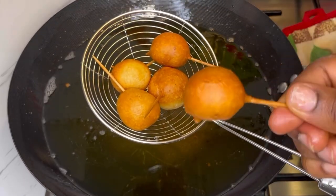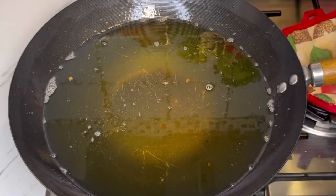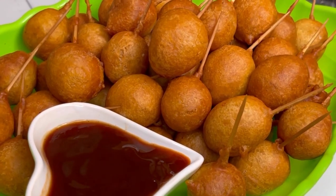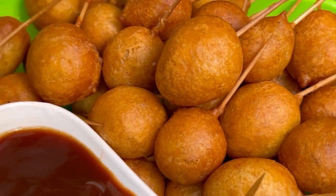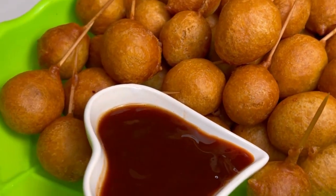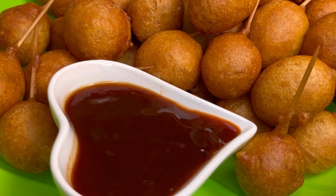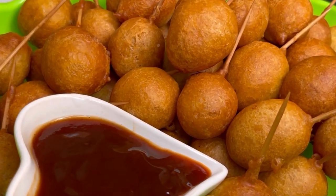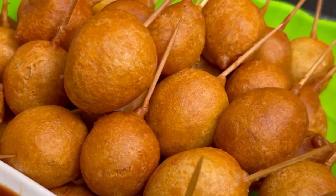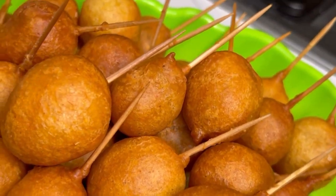Guys, this is it! I hope you really enjoyed watching my video. My son was stealing them one by one — he really loves it! I hope you're going to give this recipe a try.